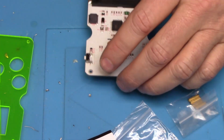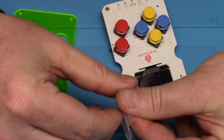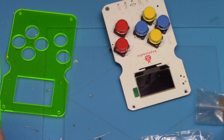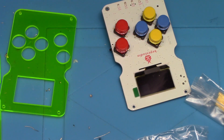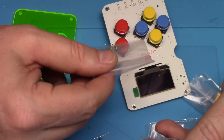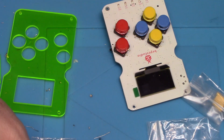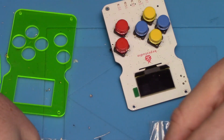Looking at the instructions, it wants me to use the small standoffs on the front and the big ones on the bottom. In terms of screws, the long screws go in the front, the short screws for the back, and everything screws into the standoffs. Let's go ahead and get the standoffs out and leave the other screws in place for now.